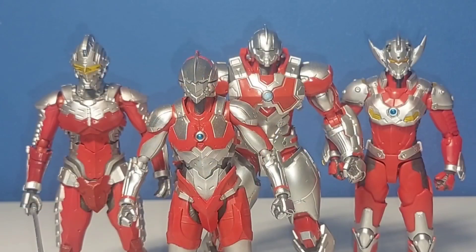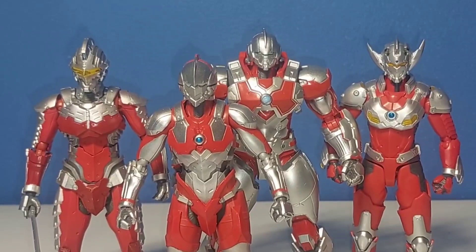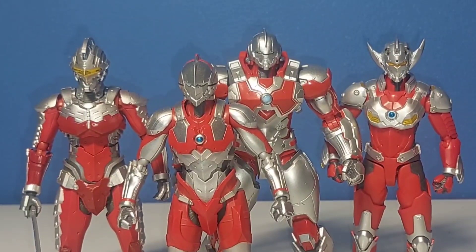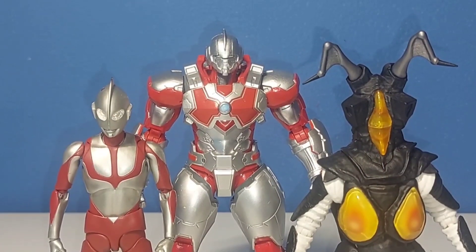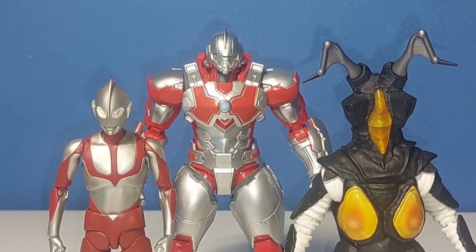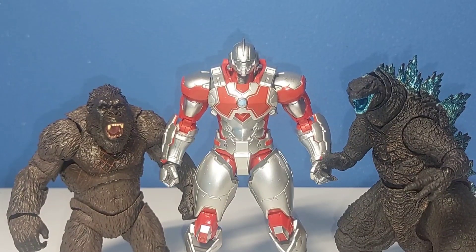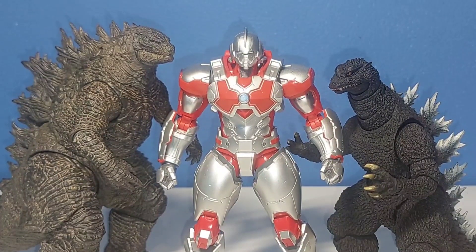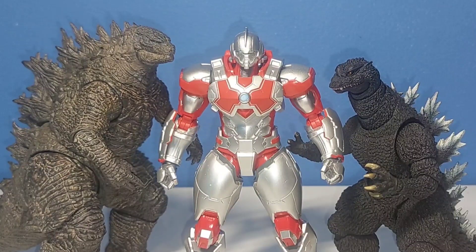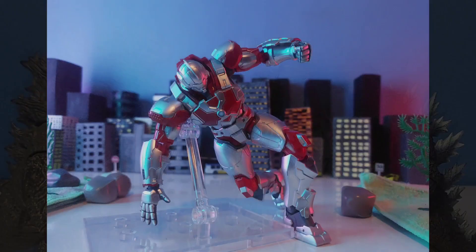Jack is about 6.5 inches tall — almost seven. Moving on to size comparisons: here with the rest of the team, he is clearly the muscle of the group — the biggest, tallest, and thickest figure in the line so far, which is great. He's taller than other Figuarts as well. He won't take up a lot of shelf space but he is bigger than your average Figuarts. Next to some Monster Arts and Hiya Godzilla figures, he looks very big — and while he's human-sized in the show, you can have fun with your photography imagining him as a giant kaiju-sized mech.